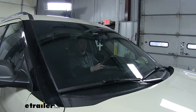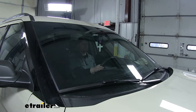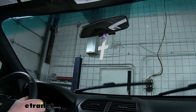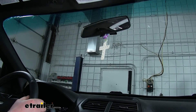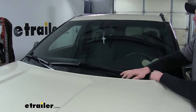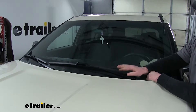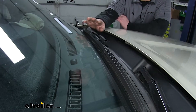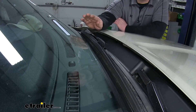Now when we're using our blades, they're nice and quiet and they don't leave any streaks behind. This is what our wiper blades are going to look like installed on our Explorer. A lot of times we don't even think about changing them until it's too late and they don't hardly work anymore. These are going to make a great replacement for your worn out blades, or even an upgrade for them.